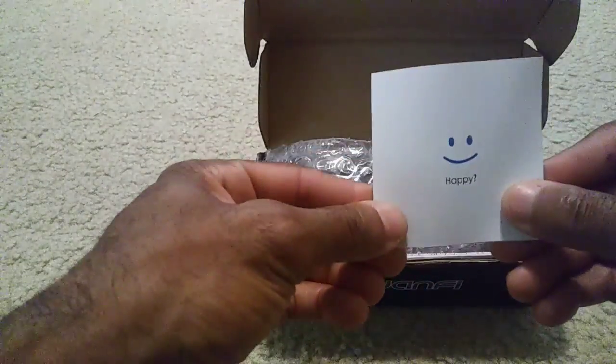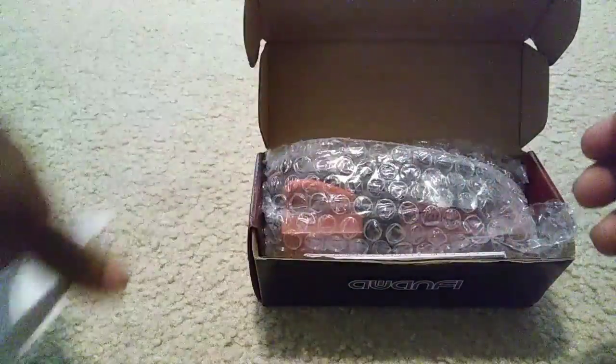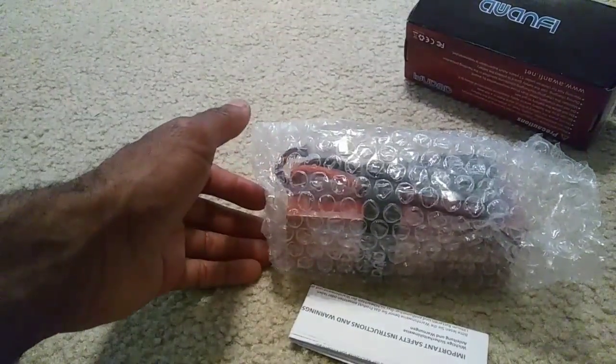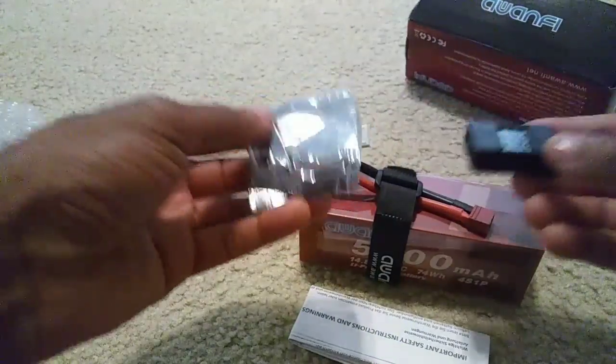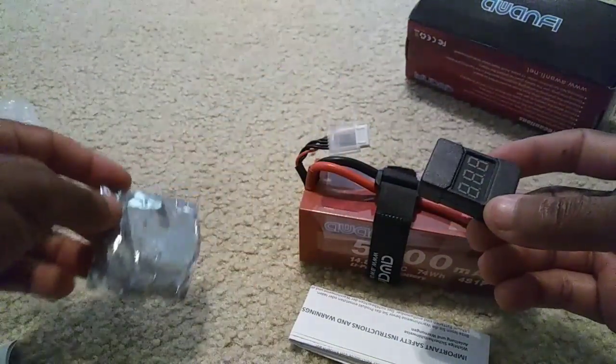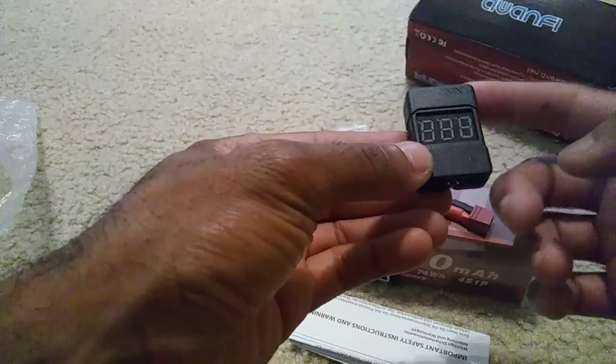They always give you this little sign here — happy or not happy. I ought to put this in some of my videos after I run some cars, just to let you guys know I liked it or didn't like it. So anyway, let me get this out of the package. What's always cool about their 2S, 3S lipos and now the 4Ss is that they give you this little balance checker.